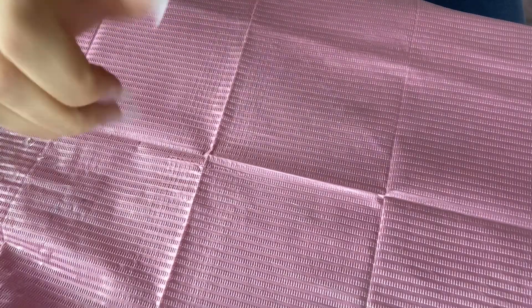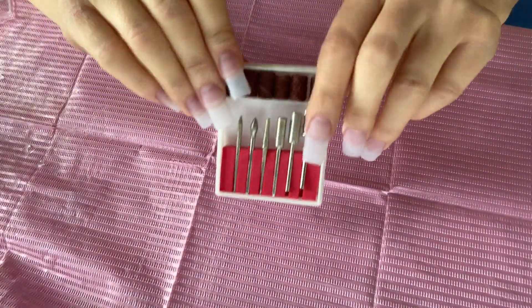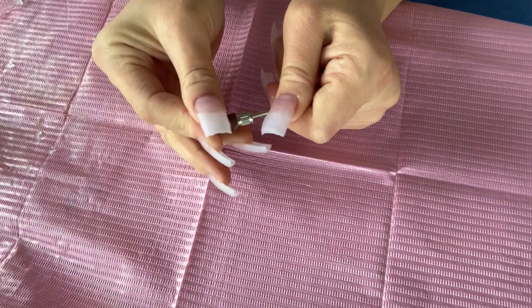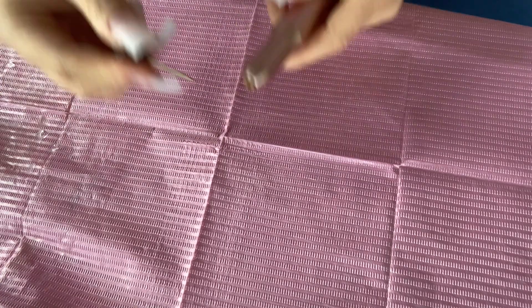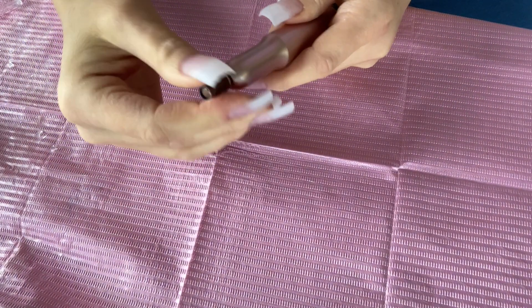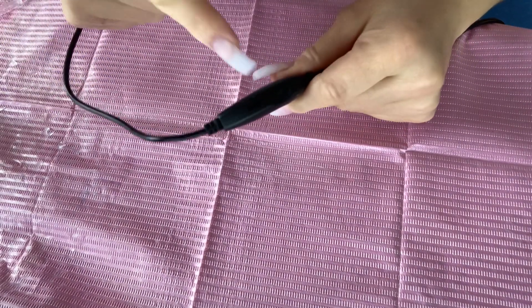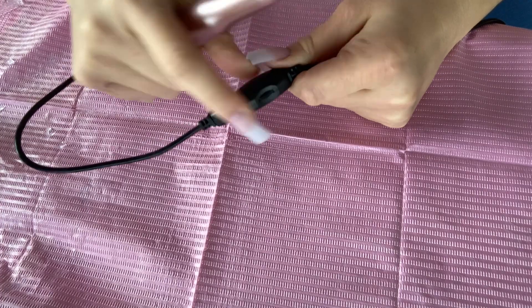Now it's time to file them and smooth them out, so I'm gonna grab that e-file. Here are the heads — I think I'm just gonna use a sander because I'm not really trying to file anything off, I'm just trying to smooth them out. This head goes on top of that, and then I just put that in here. There's this thing right here — you just flick it and then it turns on and spins, and this thing right here adjusts the speed.